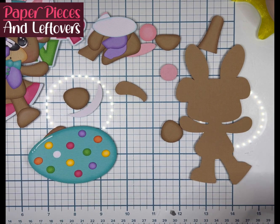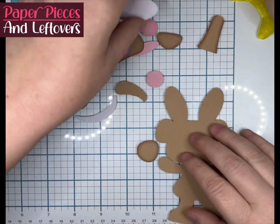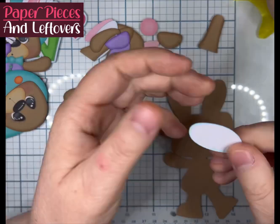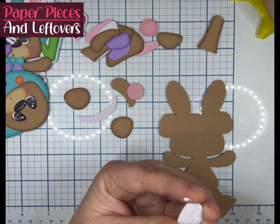I just kind of threw them on — no order, no rhyme or reason. I just kind of put them down, but I did leave a little space from the top of the egg for his foot to not be standing on it, so it was flush with the egg itself.